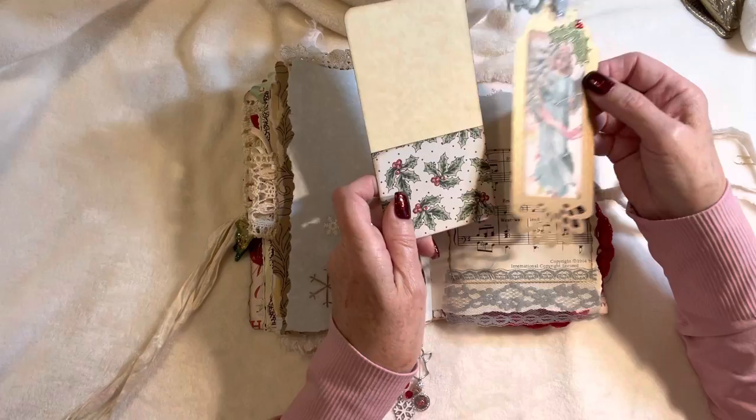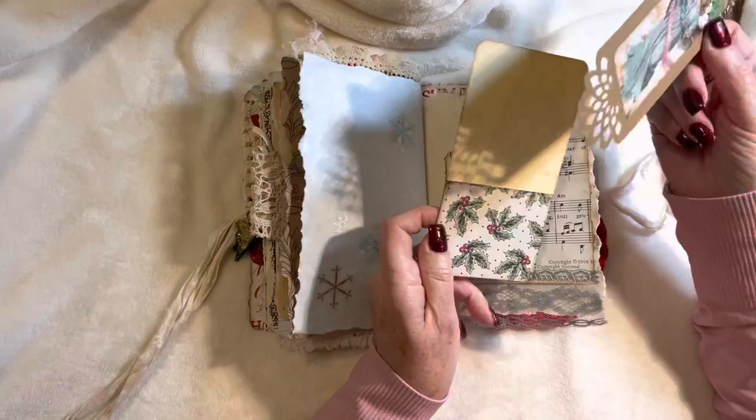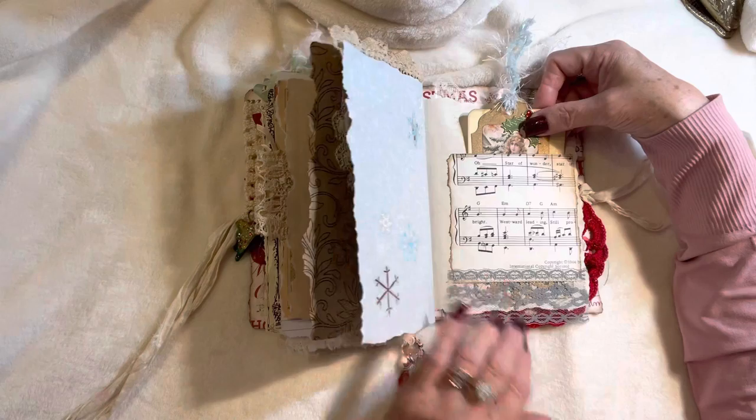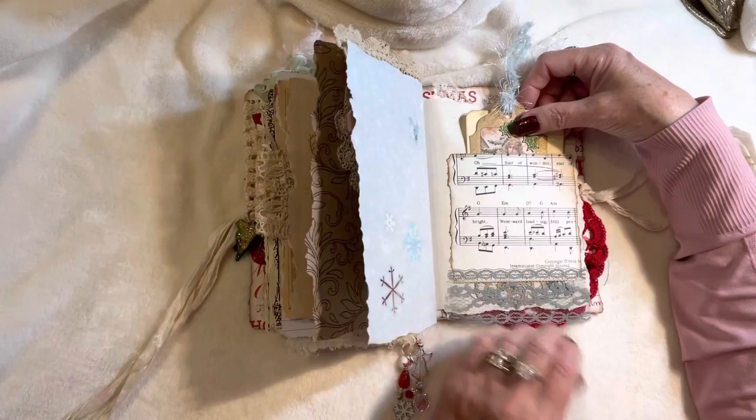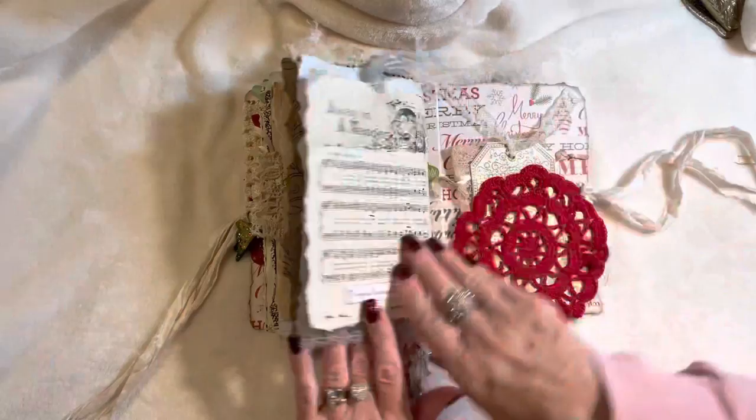I didn't really like the image on the back because that guy is just kind of not so cute looking, so I turned it around and put a pocket on it like that. This is the last piece of my beautiful delicate vintage lace, which is actually seam binding — from my friend Kim when I did her journal in the summer; this is the last piece I had left.